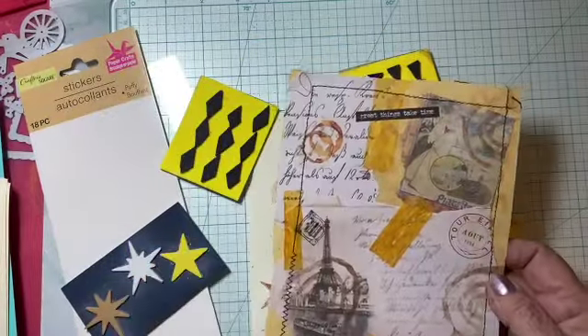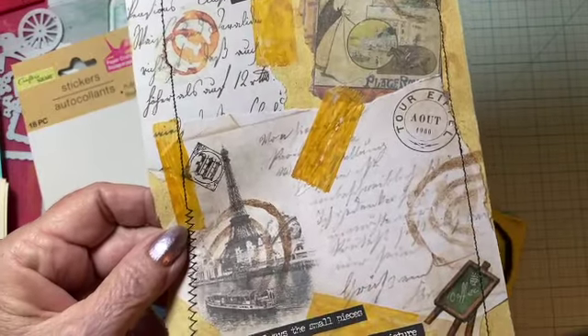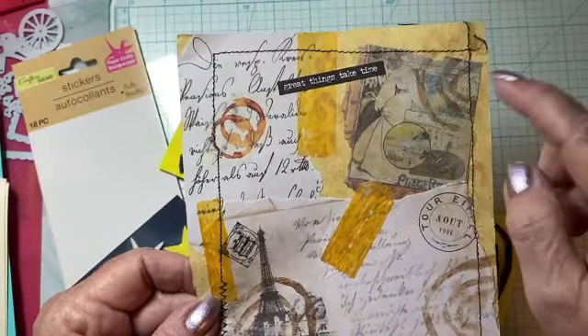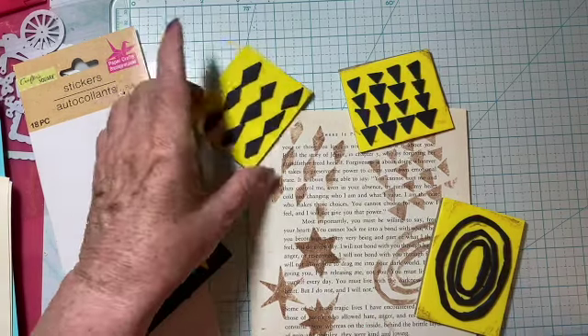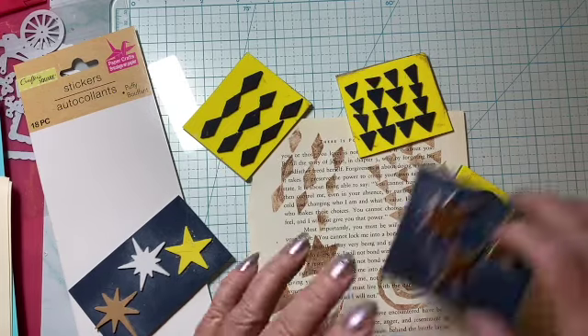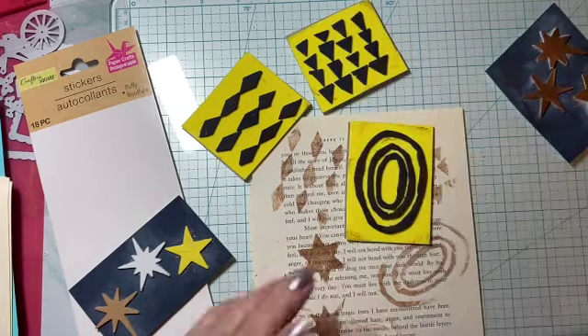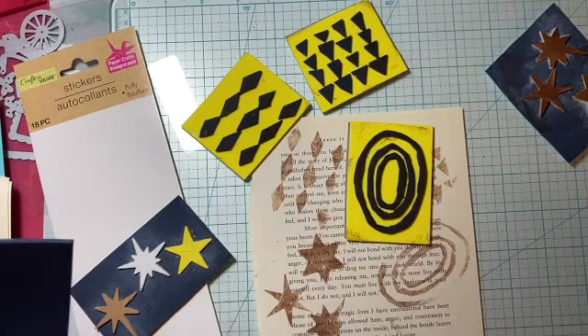Here's a page that I had and I used this stamp here and here and here. So if you want to get some kind of grungy look or some different designs, you can make your own. This one was the most difficult.